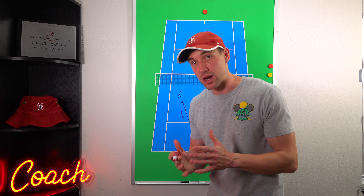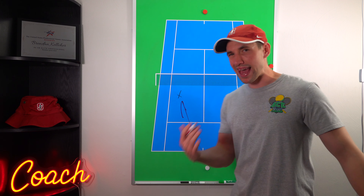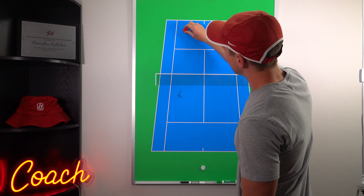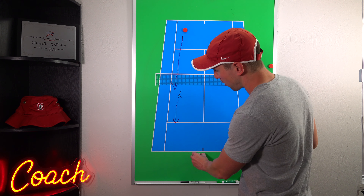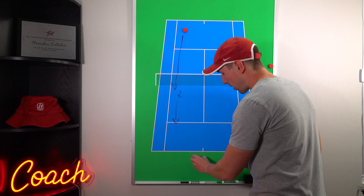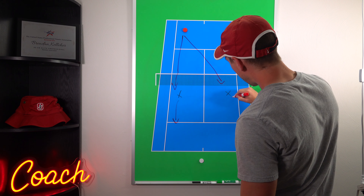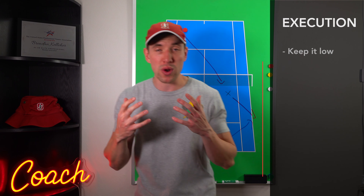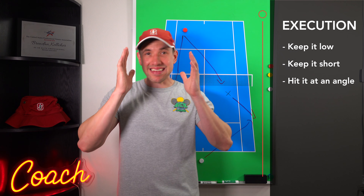We want to win the point with our drop shot, because a drop shot is an aggressive shot — any shot designed to win us the point. So keep it low, keep it short. But why the angle? Simple physics: if you hit a ball straight ahead, once it bounces it's going to keep bouncing toward your opponent, so they don't have to move too much. However, if you angle the ball off, it's going to move off the court and your opponent has to run a much further distance. By hitting at an angle, we increase the distance they have to run, making them less likely to set up a good shot and more likely to miss or hit something weak.